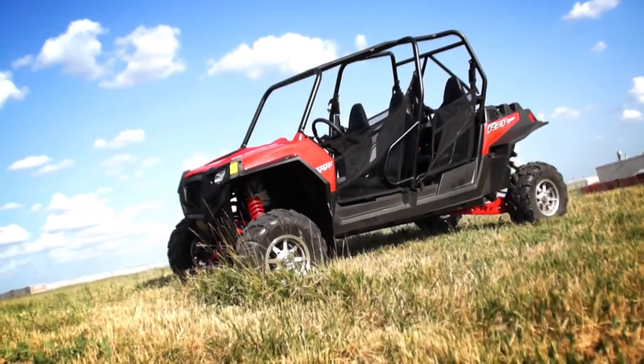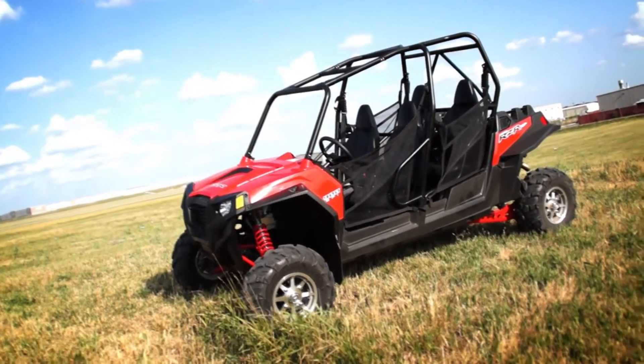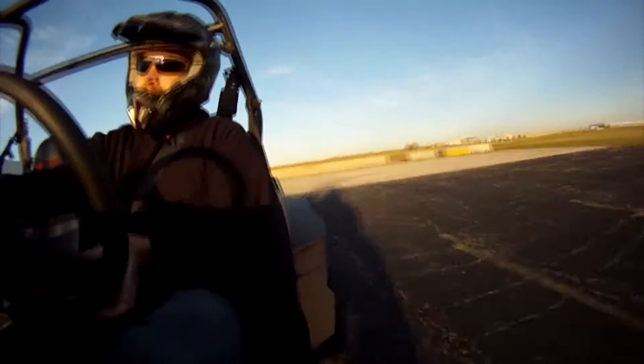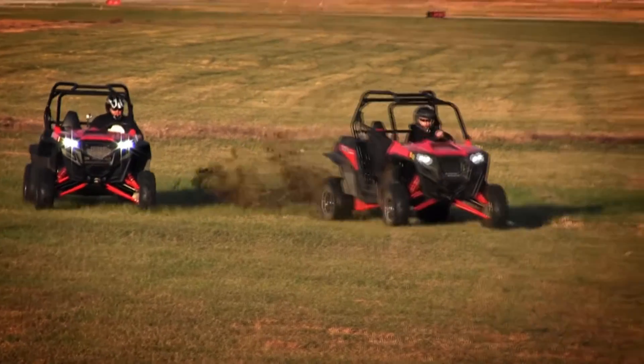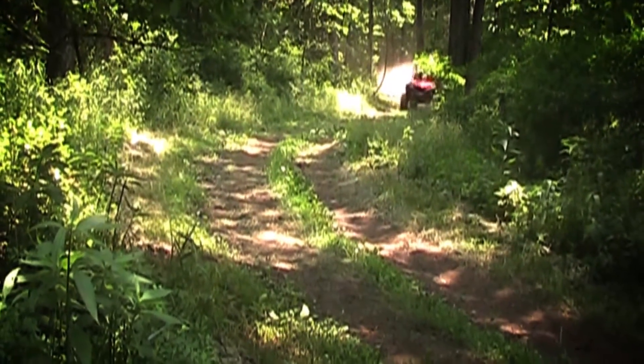This is the RZR XP 900 from Polaris, one of the biggest names in off-road power sports. The RZR is built to be fast, durable, and agile. And when it's got an aerocharger turbo system in it, you can take your performance to the next level.